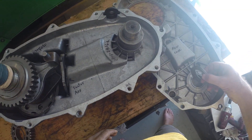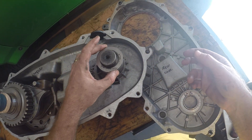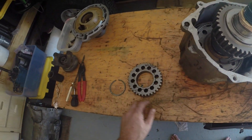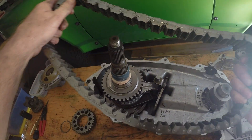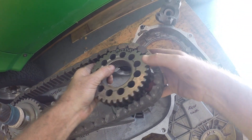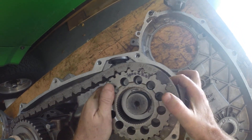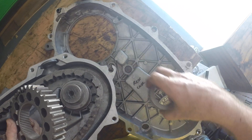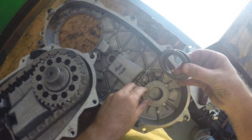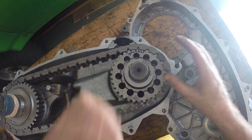Next is going to be your thin thrust washer, your thrust bearing, and your thick thrust bearing — that's what's going to end up sitting in the case. Then you're going to put your chain on the main shaft. You can roll the sprocket onto the outside one and it should time out. Put the sprocket on first, it goes on easier. And then the thin washer, the bearing, and then the thick. Then put your snap ring on next.